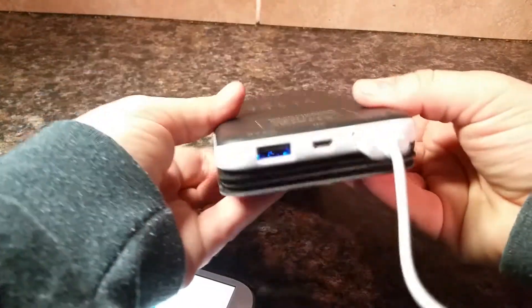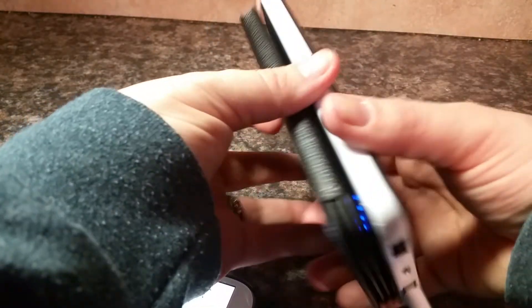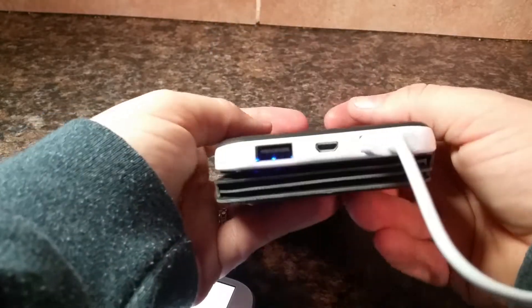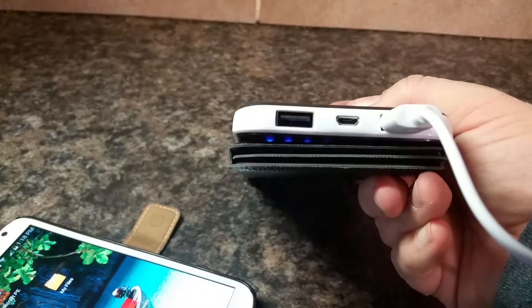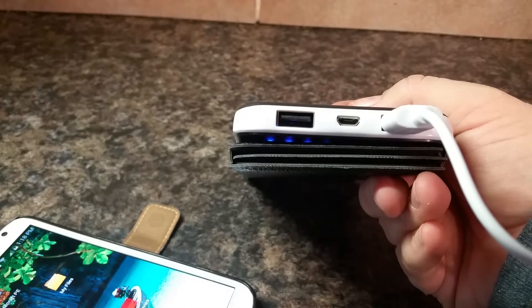It's a little bit thicker than a normal power bank just because of the solar cells, but that is so cool. This is also a dual charger, meaning if you have another cord, you can charge a second device, and it doesn't even matter whether it's an Android or an Apple — it'll charge anything that you have a USB cord for.